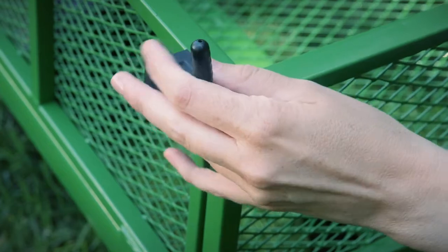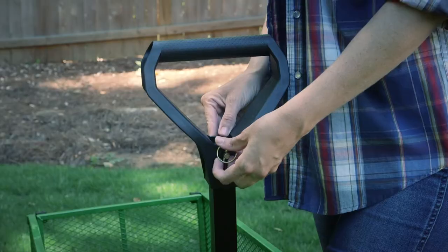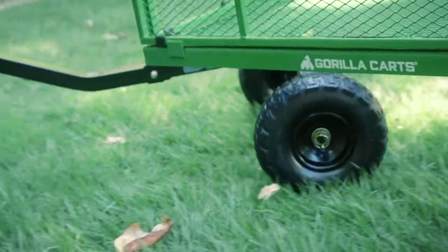The upgraded quiet ride side panels can easily be removed for flatbed functionality. Our patented two-in-one trailer hitch handle allows you to quickly switch between pulling by hand and towing behind an ATV or lawn mower.